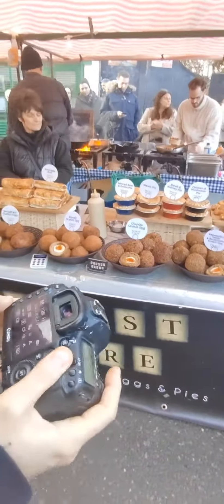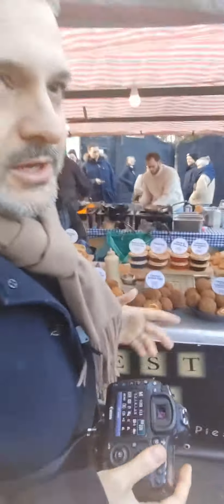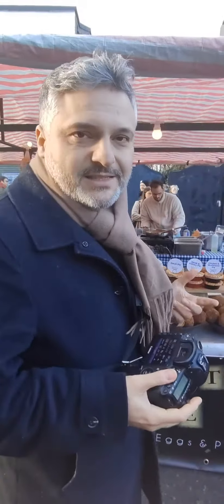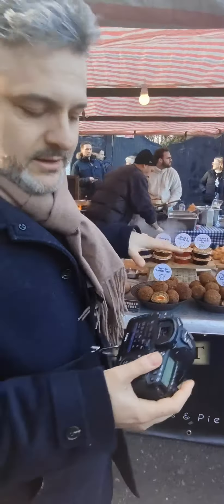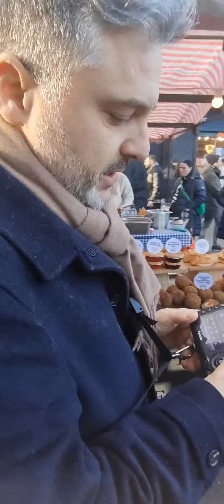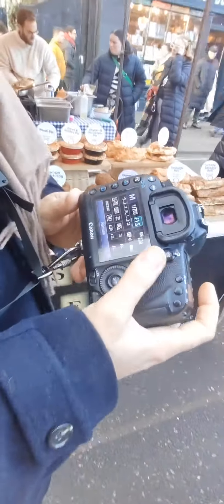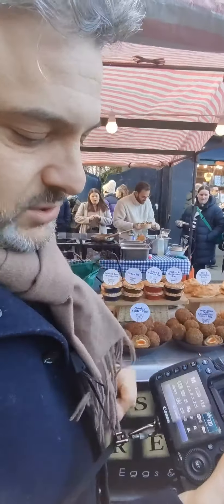You can see these Scotch eggs — look at the texture on them. The product is in quite a dark area, so shutter speed let's bring it down to 200, aperture going very low to f/1.8, and ISO let's bring that up a bit because it's dark — let's try 320. That would be our starting point.